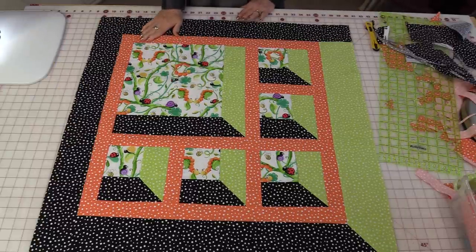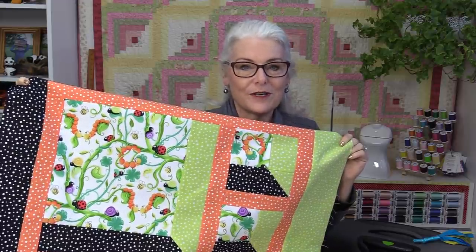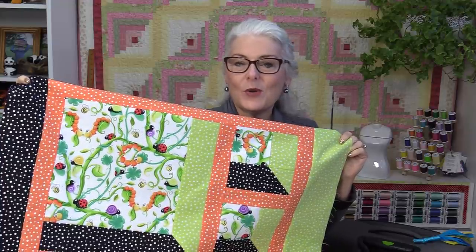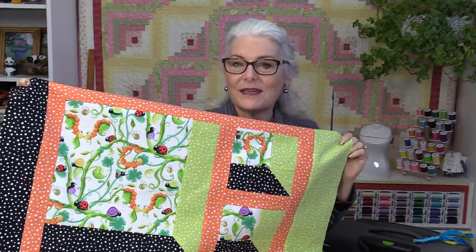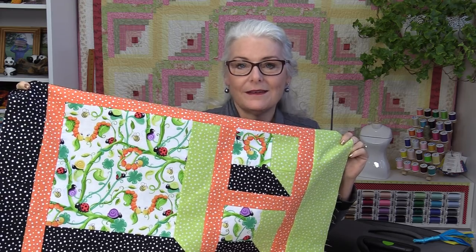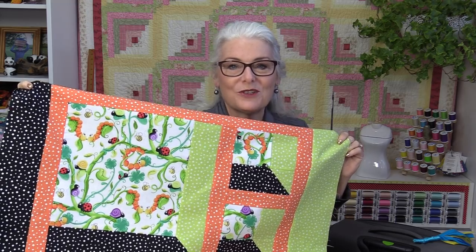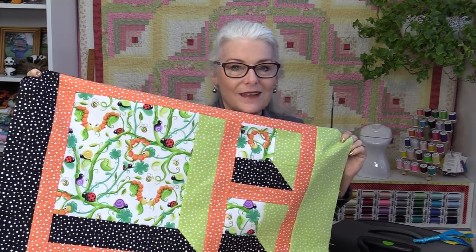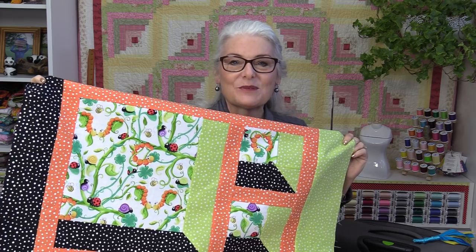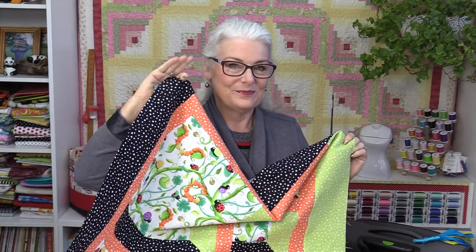No matter how you make it, it is a fun block to make. Now you can have embroidery in each one of those windows, fussy cut every window, and the window ledges — the light and the dark — can be any size at all. The sashing can be any size. It basically could be any size you want. It's a fun block to make. I do hope you give it a try and if you do it this way, you'll have an encyclopedia of all your attic windows. Thank you for joining me today on SewVeryEasy. Feel free to subscribe and, as always, come on back — let's see what we're sewing next time in the sewing room. Bye for now.